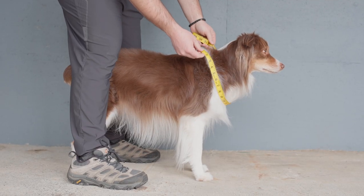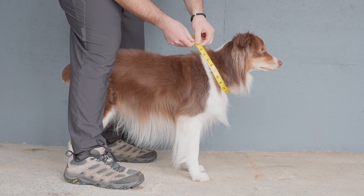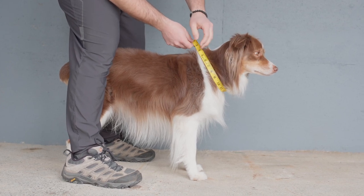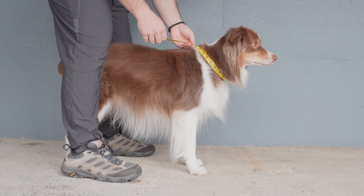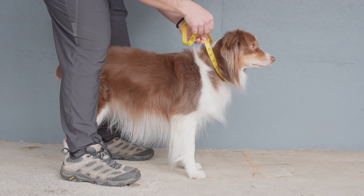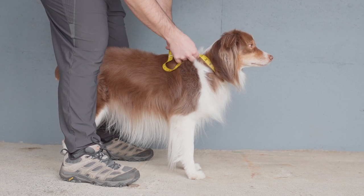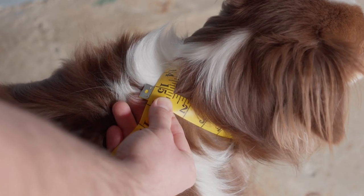For the low neck measurement, we're going to wrap the measuring tape around your dog's lower neck, which sits a little bit lower than their collar. This measurement will also be larger than your dog's collar size. Starting and ending the measurement between their shoulder blades, you can see we have a 15 inch measurement.